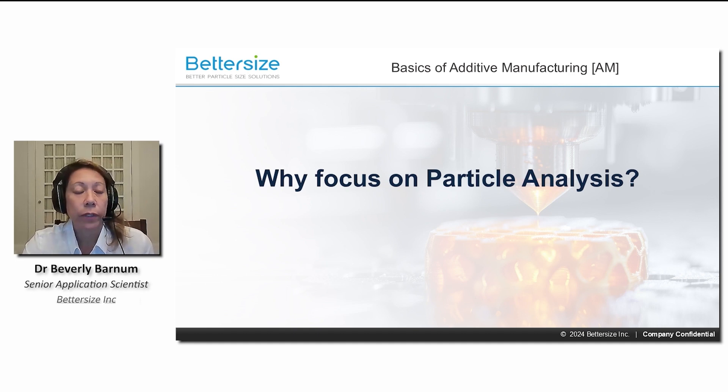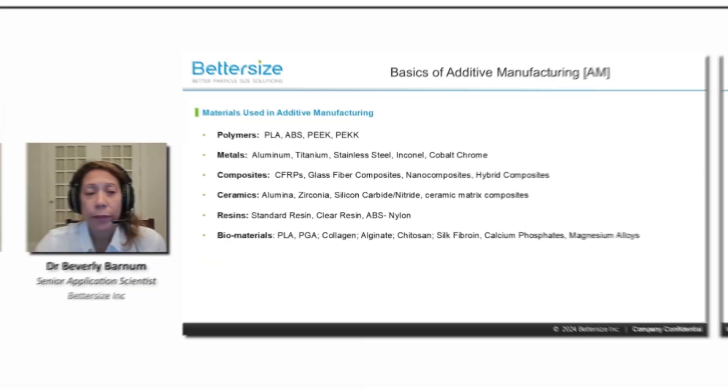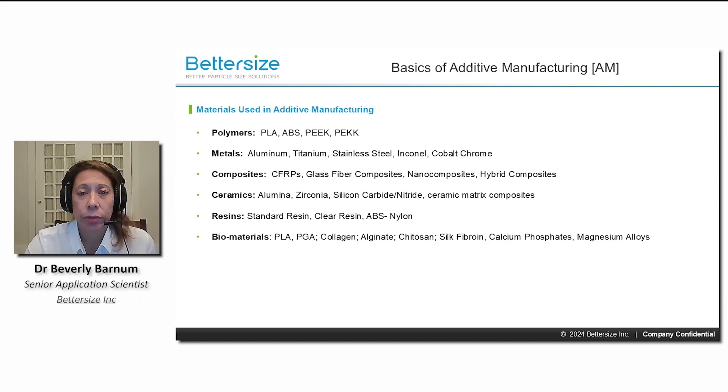And surface finish of the final product. Additive manufacturing uses a wide range of materials, including polymers, metals, composites, ceramics, and biomaterials.